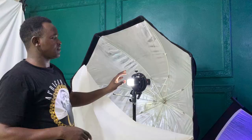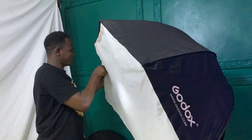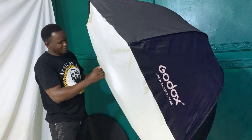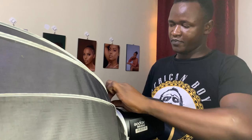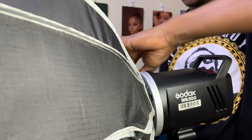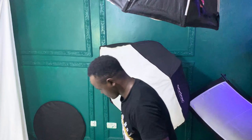Still on the three light setup, I'm setting up my fill light which is an AD 200 Pro with a 120 centimeter umbrella softbox. For the backlight I'll be using an MS 300, which is a studio light that is not wireless, and I will use it with a 90 centimeter deep parabolic softbox.